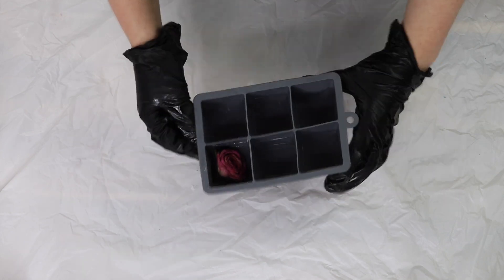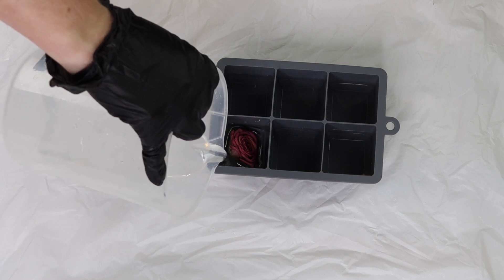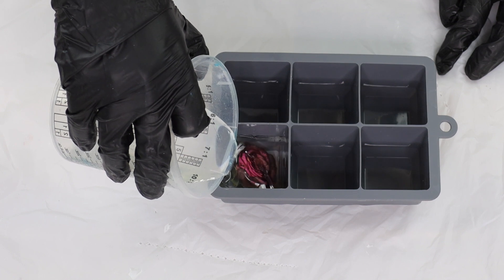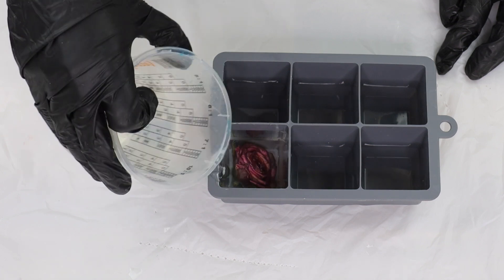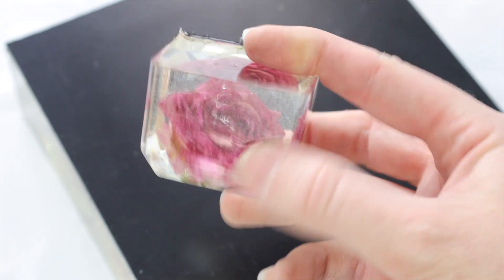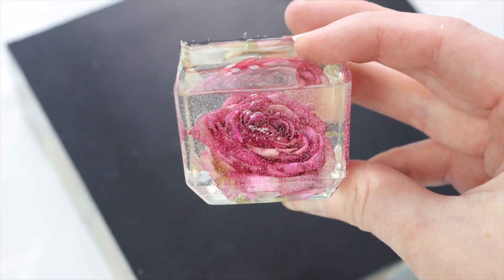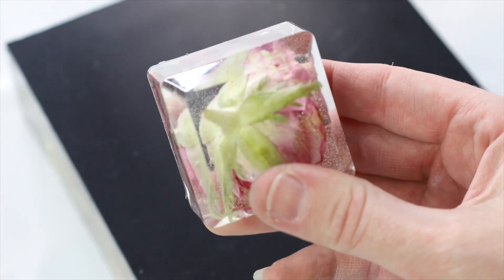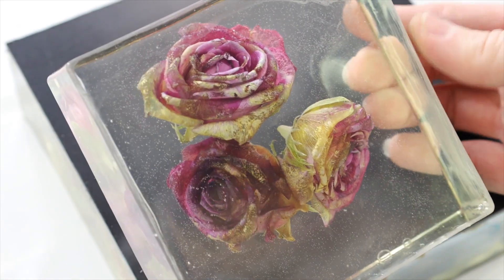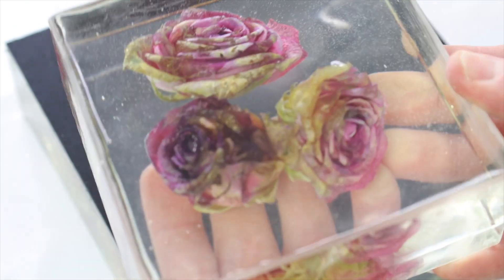I thought the issue could be the resin itself, so for this next flower I switched to Just Resin's Art Cast resin, doing everything exactly the same — multiple layers, no heat tools to pop any bubbles. This one turned out a lot better, so it obviously comes down to the type of resin you're using and whether it will have a funny chemical reaction. Ignore all the bubbles — but this flower looks pretty similar to how it looked originally.